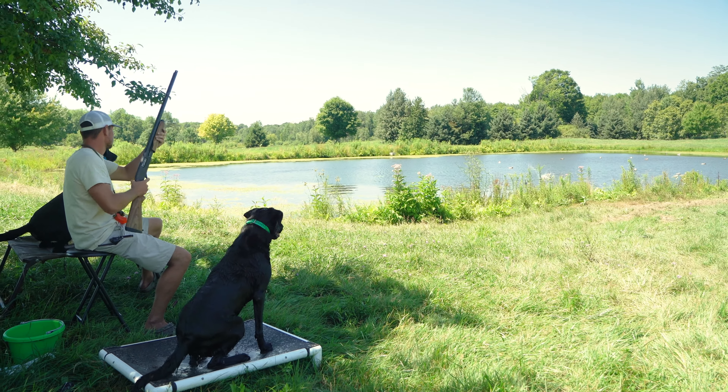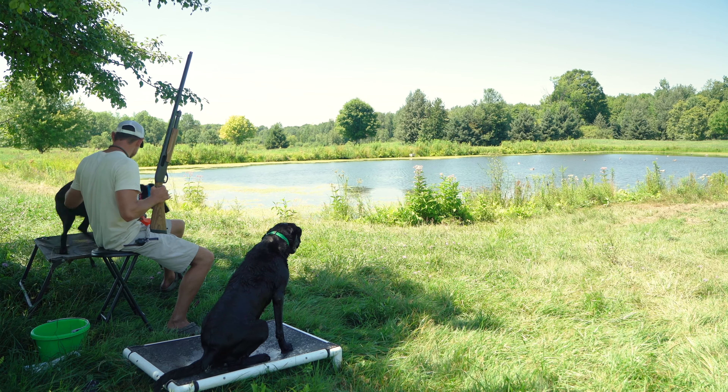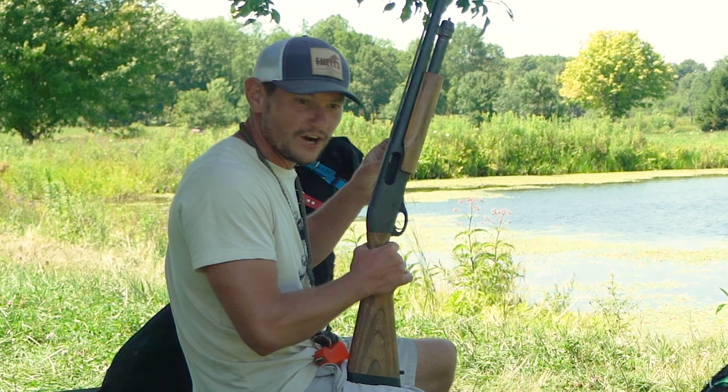Shoot him. Good shot. No, here. Sit. There we go. That's good dog training.